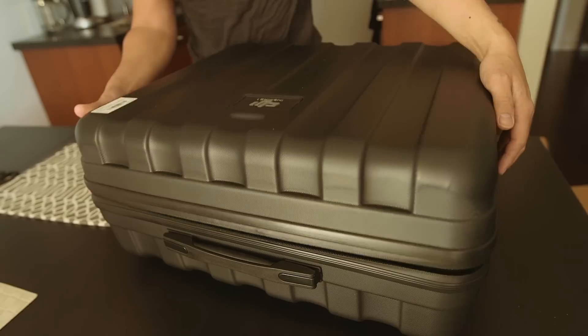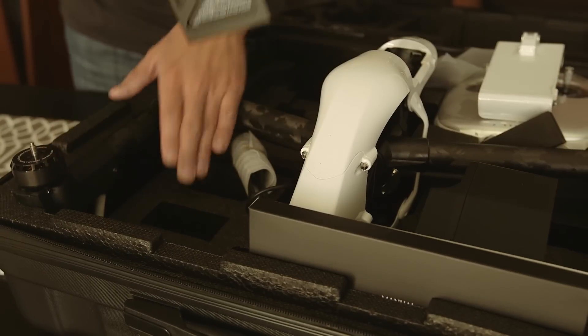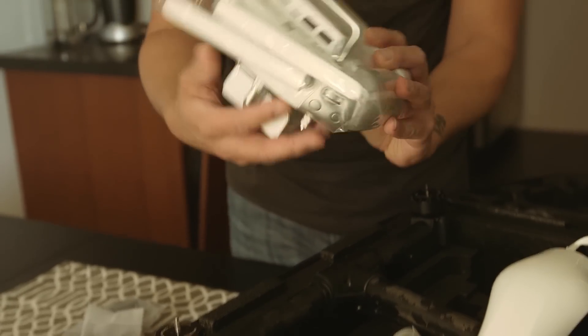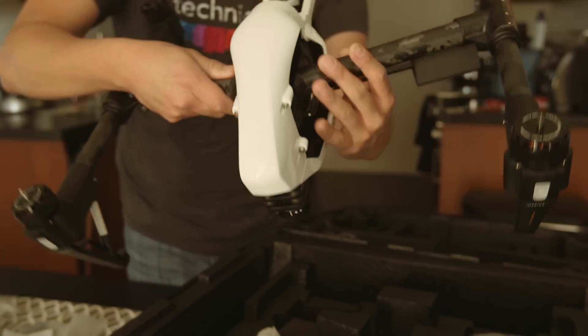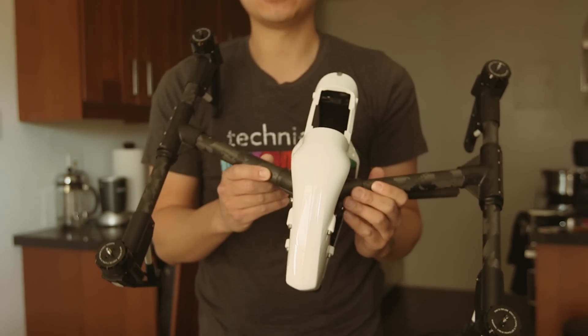The funny thing is I think the camera's gonna see this before I do. I don't know what the hell I'm looking at — it looks like something from the game Portal, you know, the video game where you create portals. Anyway, this is a pretty nice case. Let's see if it's charged — half charged. This is the controller. It's carbon fiber all around.